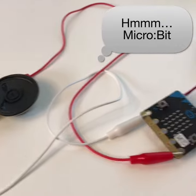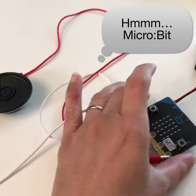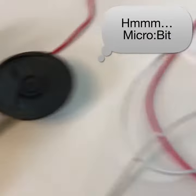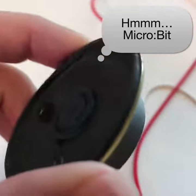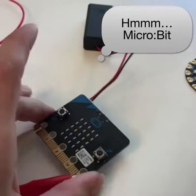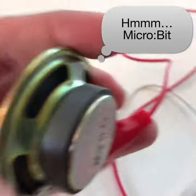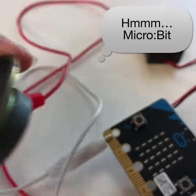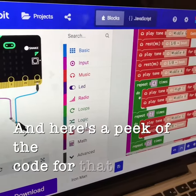For the micro:bit, I didn't have a light sensor attached, but I thought it'd be fun to try it on shake, because that might be sort of like an air guitar. I can wire it right to the speaker. It stops after you play, but then you have to play the whole song once you start shaking it. And here's a peek at the code for that.